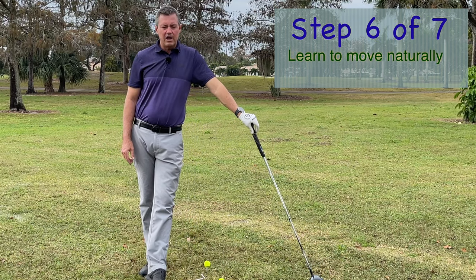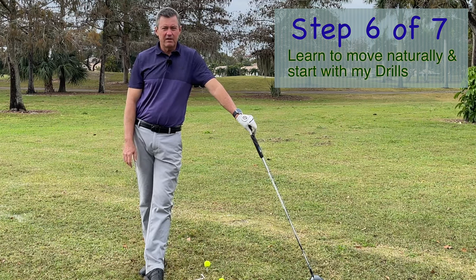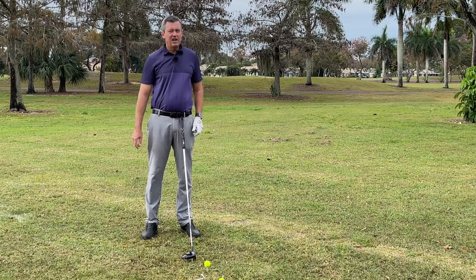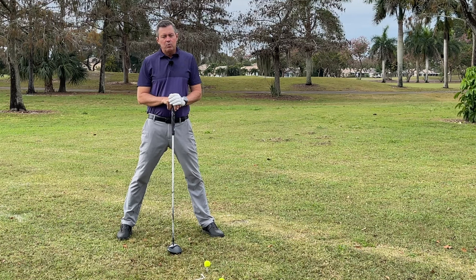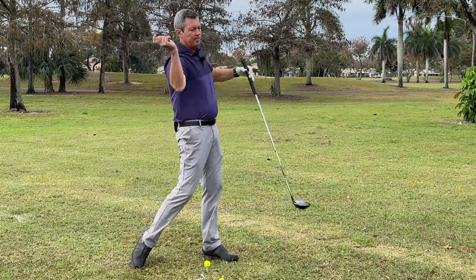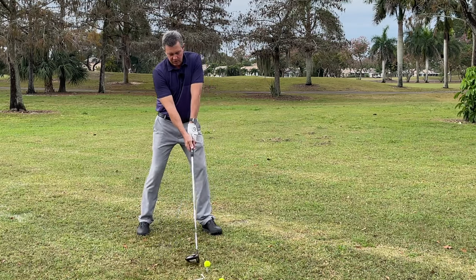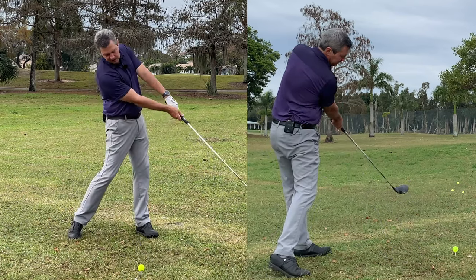We need to learn to move naturally without restricting things through impact. I see far too often people getting really wide, trying to keep the feet planted on the ground — which really flies in the face of what's natural. Point six: we need to learn to move more naturally as if you were going to throw a ball. There's always going to be a lot of movement in the legs, the hips, and the body — that's what's transporting and moving the arms. My first drill is simply moving the club back and then turning with the body, straightening the legs through impact, and you'll see that makes the club face square.